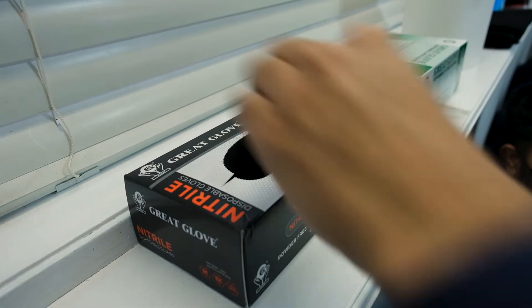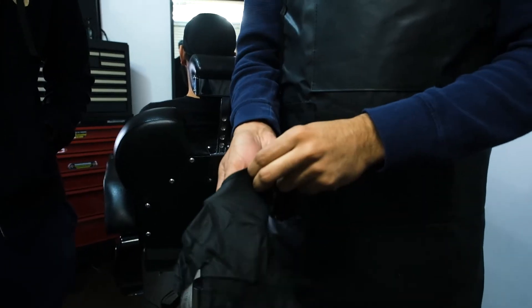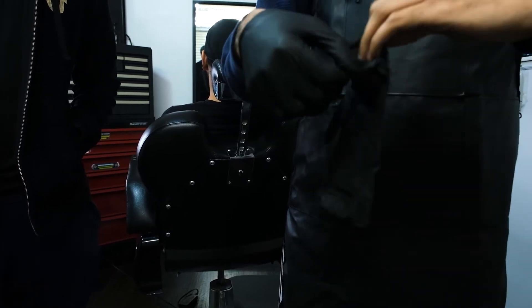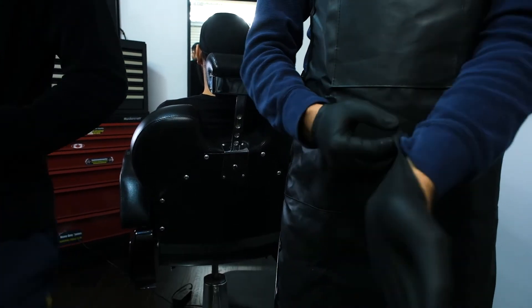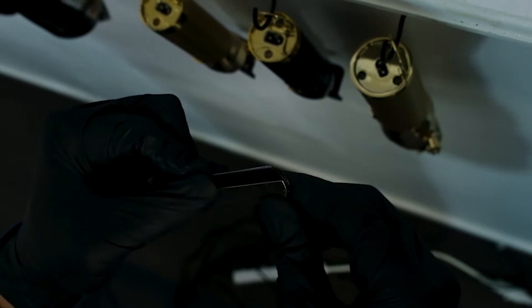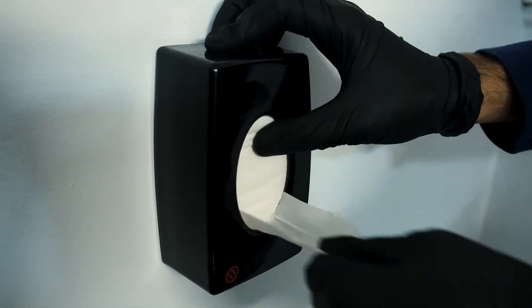What's going on guys, welcome back to another video. If you're new to the channel, I'm Sidhu the barber. Today we're bringing you a beard tutorial — I'll leave a link in the description for all the products used in this video. Quick shoutout to Cam for producing this video. Leave a like if you enjoy the video, comment if you have something to say, subscribe if you're not already, and turn on the notification bell so you'll never miss another video.